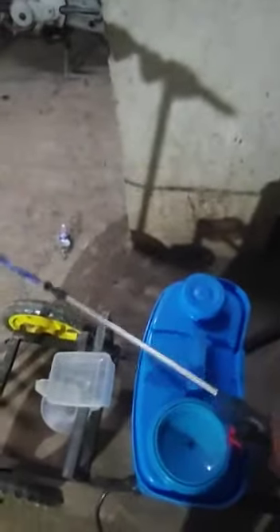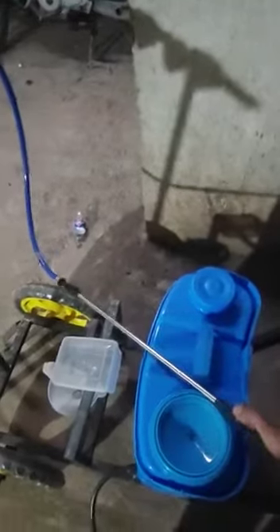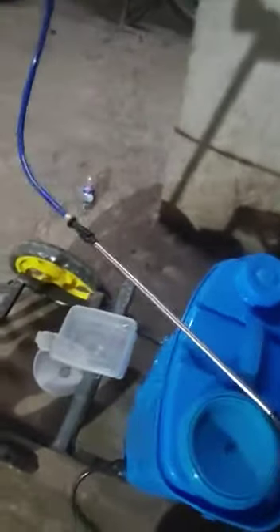Before turning on the pump, keep in mind that you have to press the lever open. This red lever should be in the open state so that the water will be coming from the nozzles. Do not close it — it should be in open mode, only then the sprinkler will be activated.